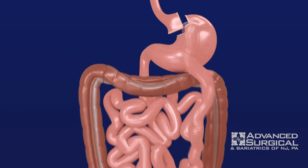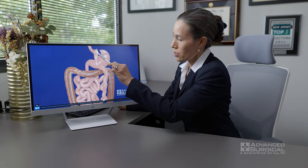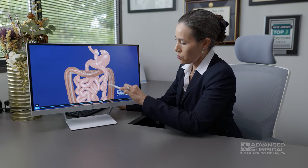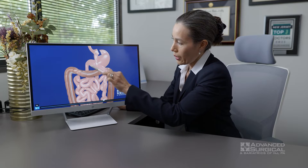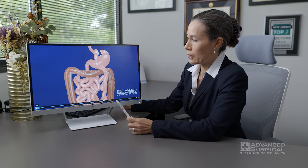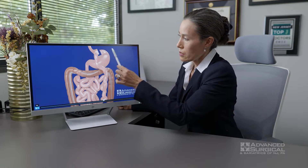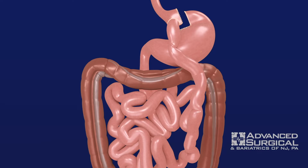This is now the new connection between the pouch and the intestine, and that goes down. The rest of the stomach actually stays in place — it's still there, it's still alive, it doesn't get removed or anything like that.